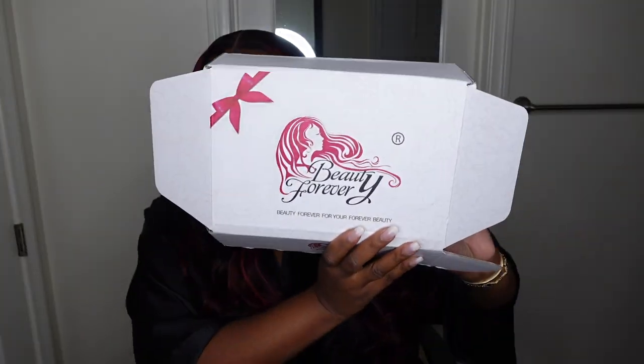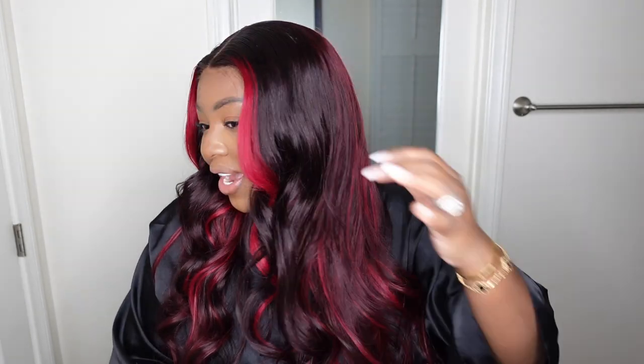This one came from Beauty Forever — you guys know they are no stranger to my channel. I work with them often, so I probably have between five and ten or more videos with this company. You can go to my main channel, hit the search bar, and type in Beauty Forever and all the videos I've done with this company will come up — if you're interested in looking at a catalog of all the hair I review: different colors, lengths, and styles with this company.